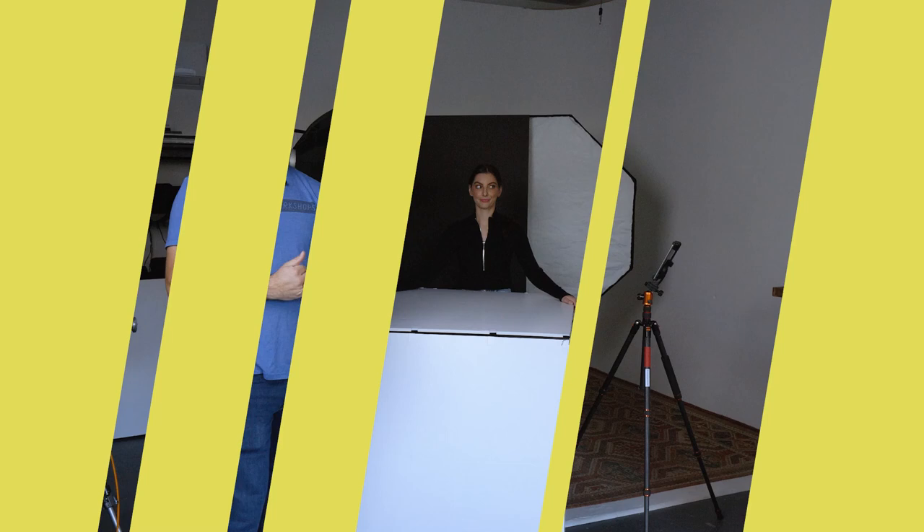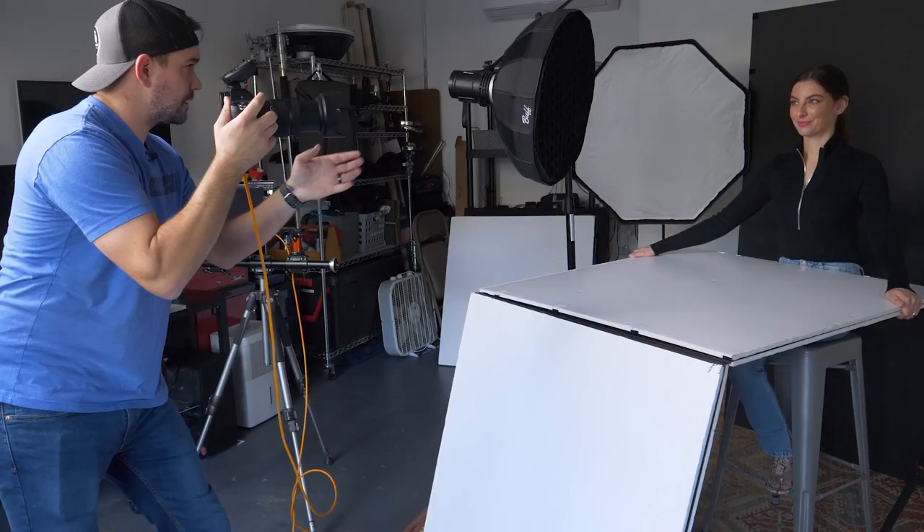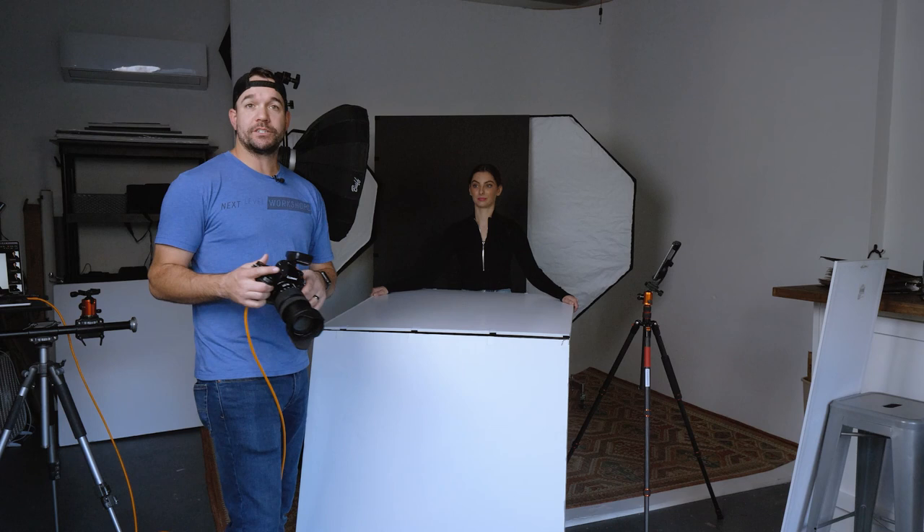So let's go ahead and show you what each light is doing and then we'll show you the final image. The first light I'm going to show you is just the background light — that's the five-foot octa with the V-Flat in front of it. That's going to create the split background, and it's also going to silhouette everything because we don't have a key light yet.